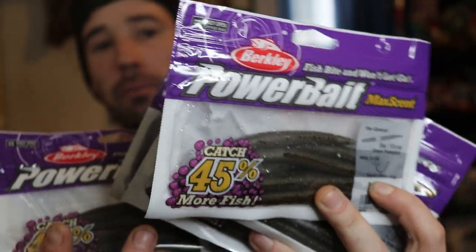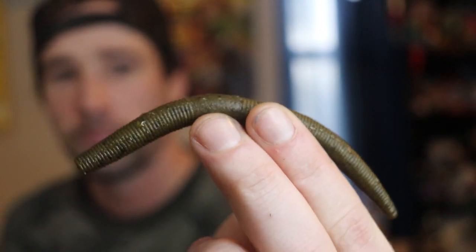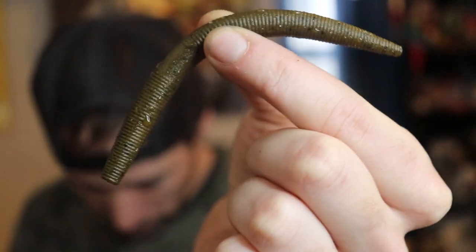The first General color I picked up is green pumpkin — I picked up five packages of these, just stuck my hand in the row and put them all in my basket. MaxScent definitely has a distinct smell to it. It looks like a regular five-inch Senko out of the package.